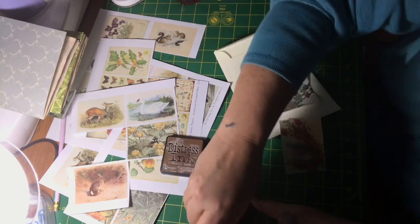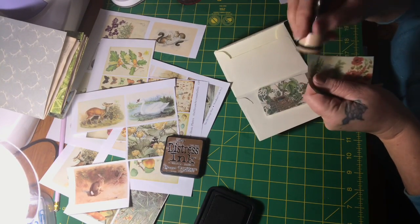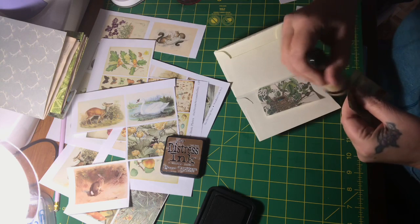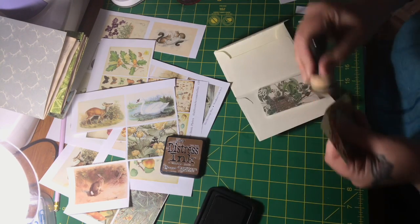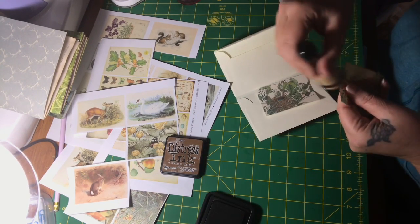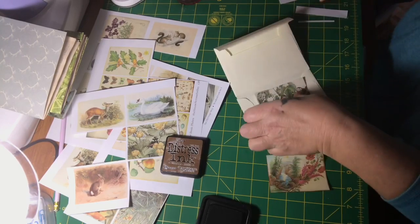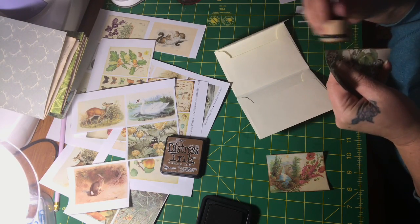I should also ink around the edges of the envelope before I glue these down. Since I've got my ink and my tool out, I think that's what I'm going to do — that way it keeps with the vintage theme.